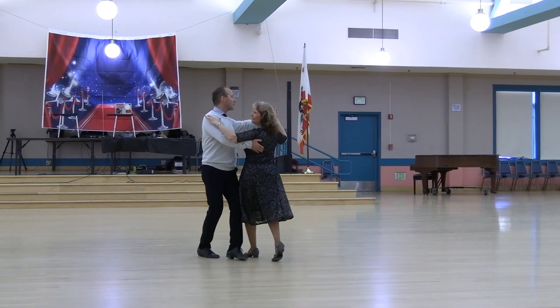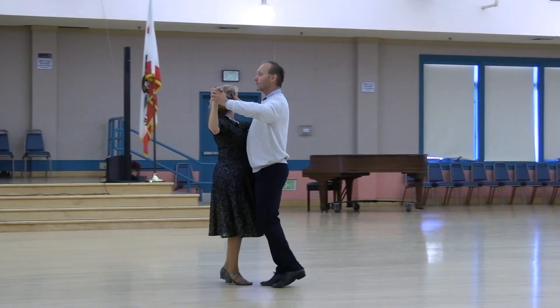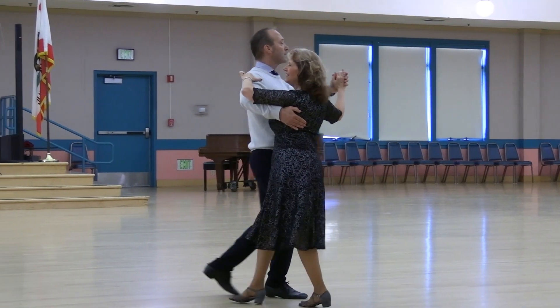Left turn two-step. Easy twist line two. Back to two-step to face reverse. Twist line two. Left turn two-step. Easy twist line two. Back two-step to face line.